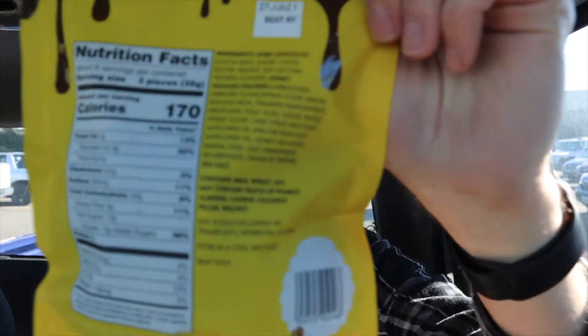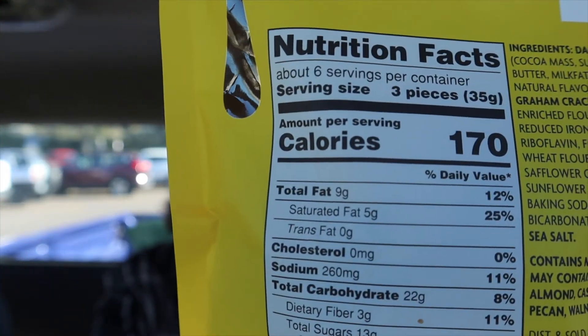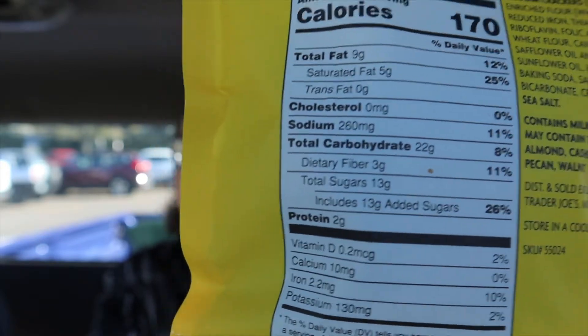For nutrition facts, we have 170 calories and 13 grams of sugar. It's just from Trader Joe's, so I'll let you see all those nutrition facts.